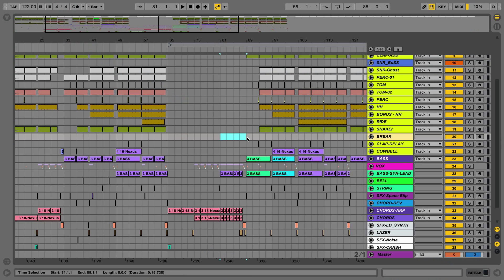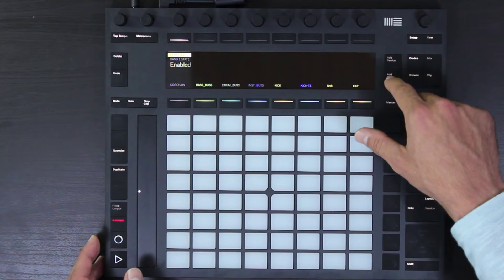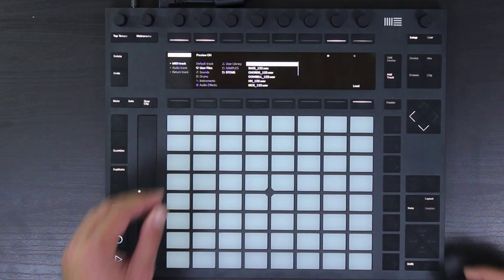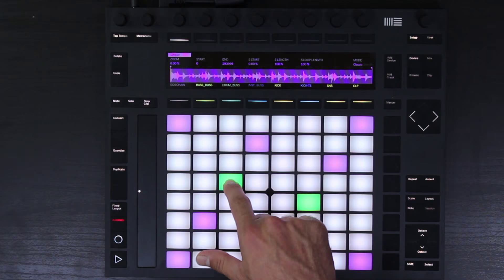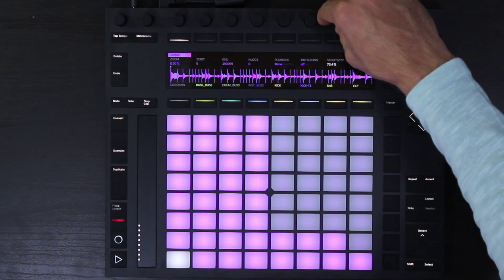Now I want to show you a bit of the session for the song we've been working with and demonstrate how we can use the sampling workflow on the Push to create a buildup with a drum break. I'm going to go to add track, scroll down to user files, stems, and add an amen break. I'll load that in, set it to slicing, and turn the sensitivity down.